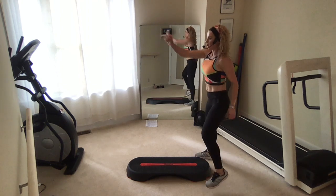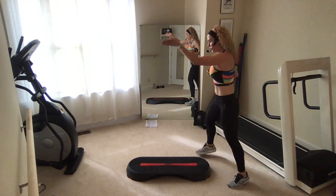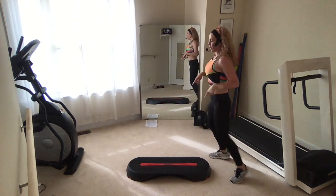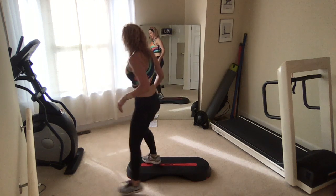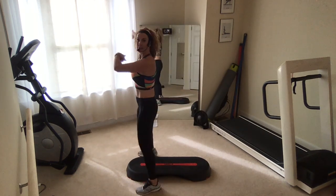Hold your straddle, facing this wall. Shuffle forward straddle, shuffle back. Do it again — facing this way, left foot is going to take you forward. Do it again. Now shuffle forward, hold your straddle up front. Step switch curl, over and back. Over and back. Switch curl.